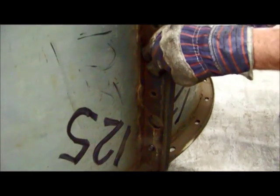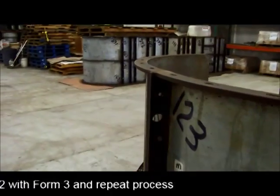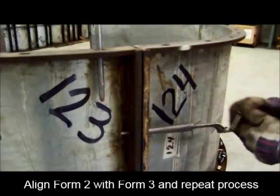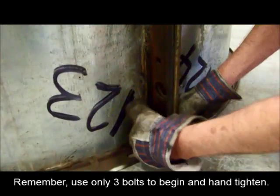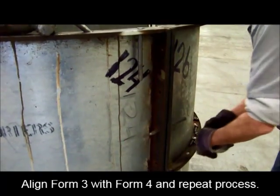Continue to use the drift pin to aid in the alignment of the forms. Once you have connected Form 1 with Form 2 with the three bolts, continue to connect Form 2 with Form 3 using the same process. Remember, only hand tighten the bolts for now. Continue to connect Form 3 with Form 4 repeating the previous process.